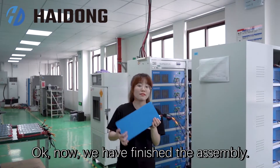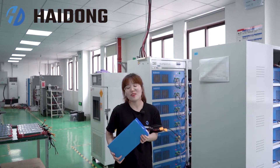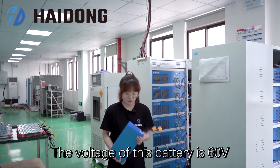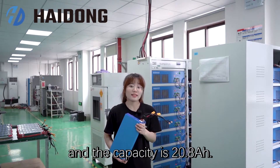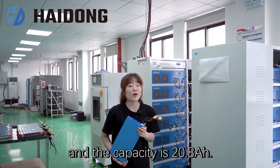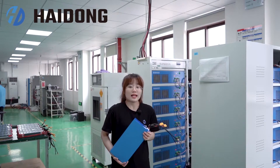Now we have finished the assembly. What is so heavy? The voltage of this battery is 60V, and the capacity is 20.8Ah.